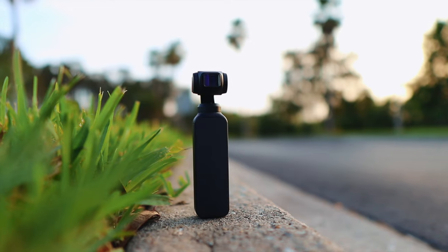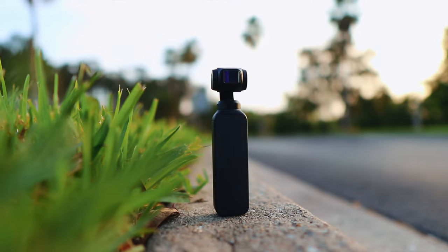The Freewell Anamorphic Lens is a $30 magnetic lens designed to stack on top of your Osmo Pocket's existing lens and give you more of a cinematic look. $30 is a great price, so is it actually worth it?